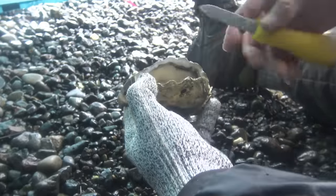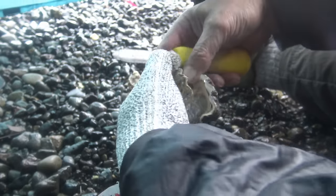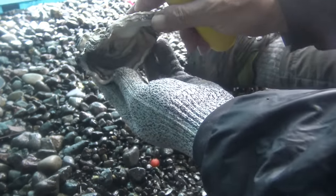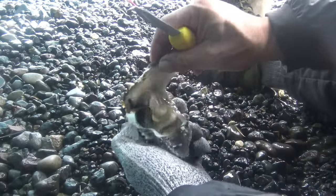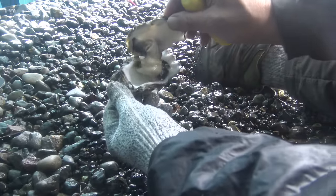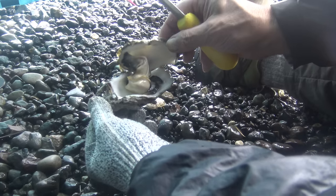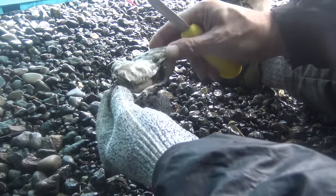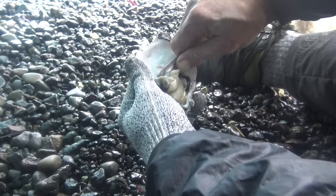Oyster number two. That's a pretty good size. And again, we're returning these shells back to the bed, because on these shells are the next generation. I'm just going to scrape that off.